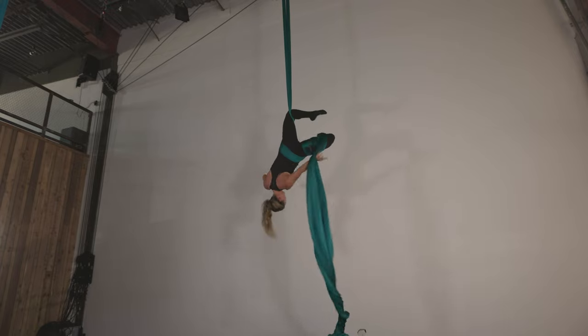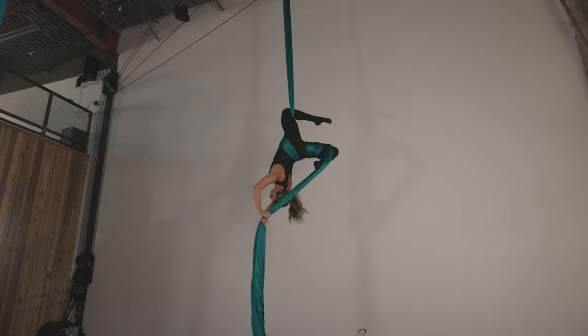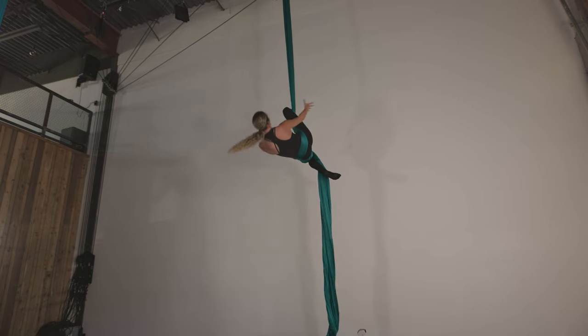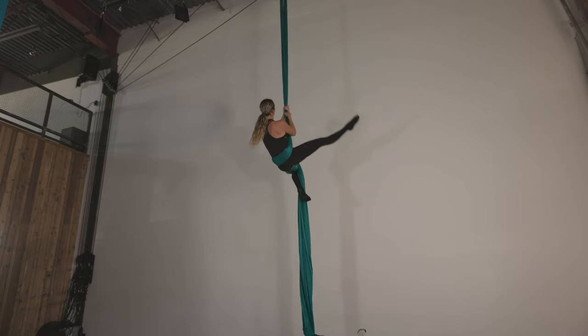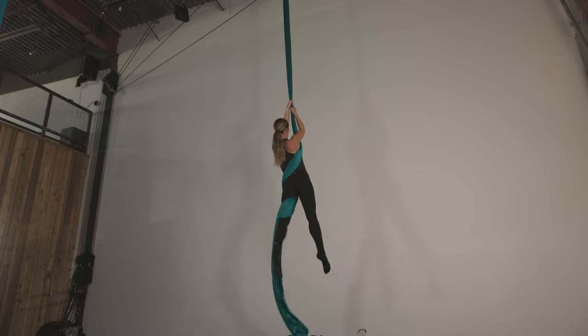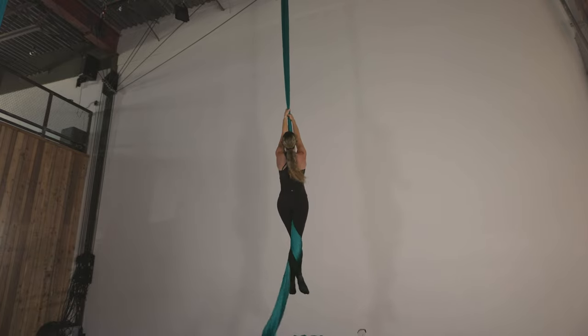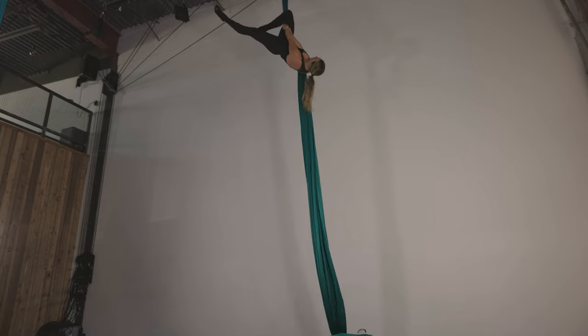Cross the left leg over, move the hand to the tail, and release the right hand for the slack drop. From here you can go ahead and wrap the leg for the gazelle shape at the very end, pulling the foot towards the head. When you're ready to exit: right hand above, left hand under the knee, right hand off, knee comes off.